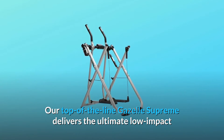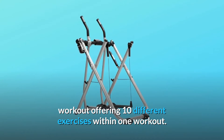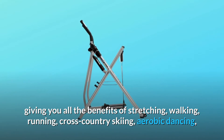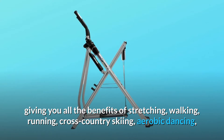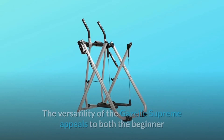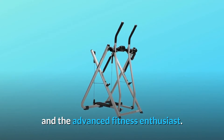Our top of the line Gazelle Supreme delivers the ultimate low-impact workout, offering 10 different exercises within one workout. The Gazelle Supreme provides both aerobic and resistance training, giving you all the benefits of stretching, walking, running, cross-country skiing, aerobic dancing, and resistance training without jarring impacts or damaging movements to your body. The versatility of the Gazelle Supreme appeals to both the beginner and the advanced fitness enthusiast.